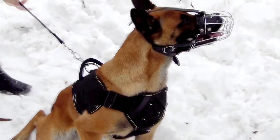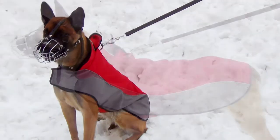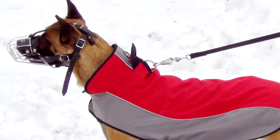The muzzle is durable and reliable. Metal parts won't break or bend under pressure. Leather parts won't stretch. Straps are made of genuine blue grain leather, which is very durable.